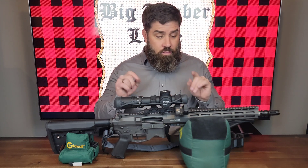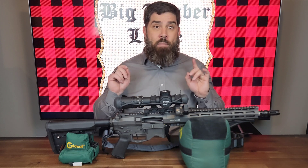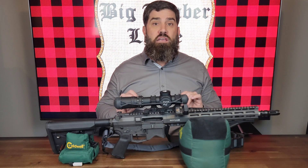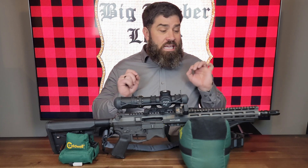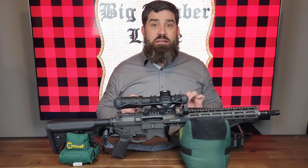I have to say this cryo-treated barrel is match grade. You won't believe me when I say it, but I'm shooting sub-MOA groups with this rifle, even though it only has a 13.9 inch barrel. So let's jump right into it.